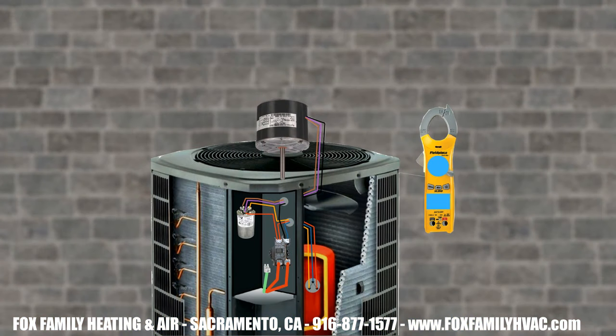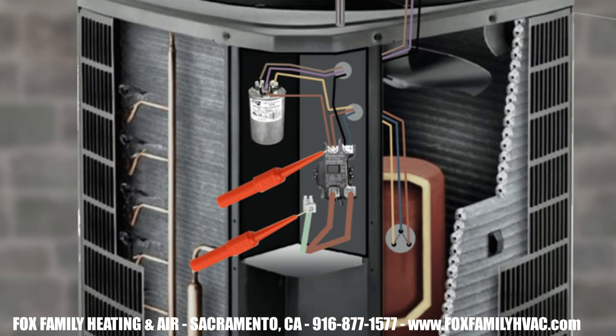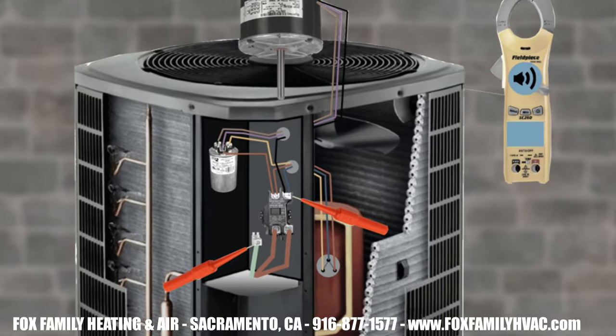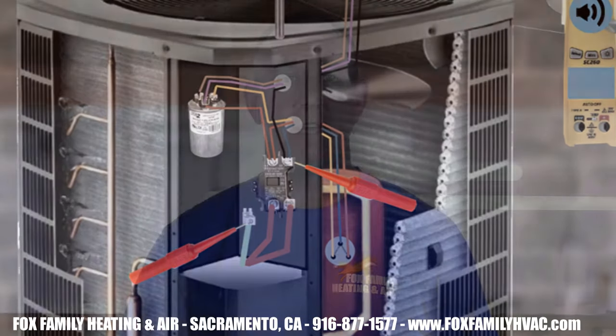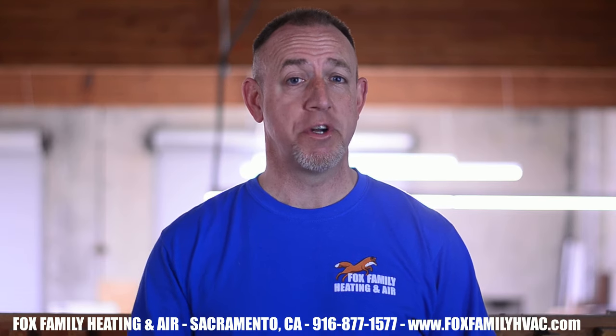Before going anywhere, check at the contactor to see if anything is shorted to ground. You can do this by putting your meter on the continuity check setting. Put one meter lead on the left terminal on the load side of the contactor and one to ground. Do you have any continuity there? Try the other load terminal to ground. If you have continuity at either of these terminals to ground, then something downstream is shorted to ground.